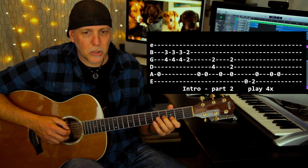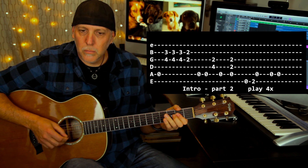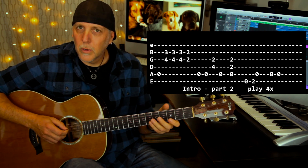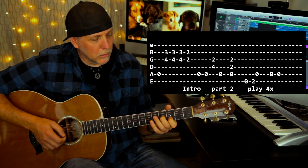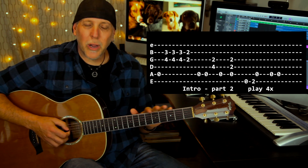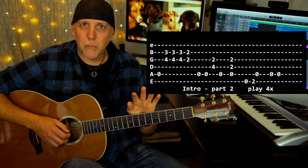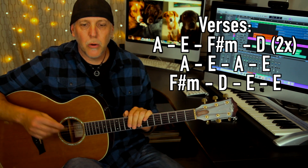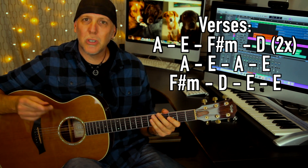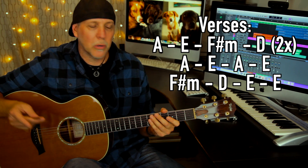Let me play that second part slow. Once you finish that lick, you start it right over again with the double stops, because you have to play that four times. It goes right into the first verse — 'when I was a young boy.' Let me play you the first verse, which is the same exact thing he does in the second verse.